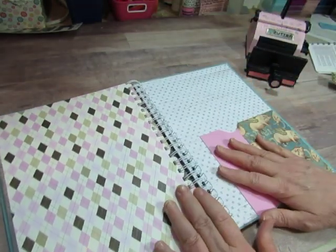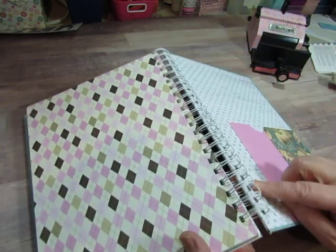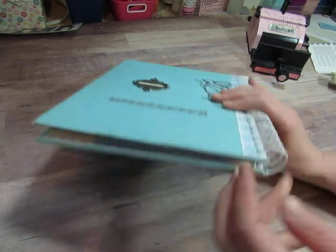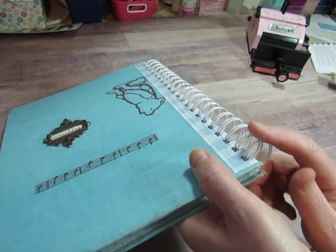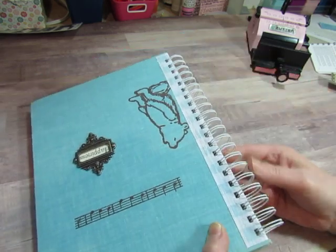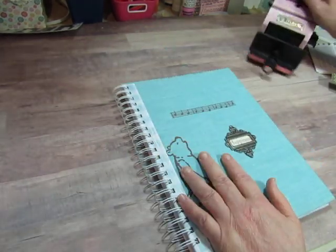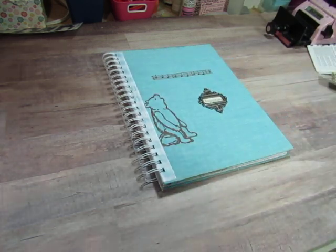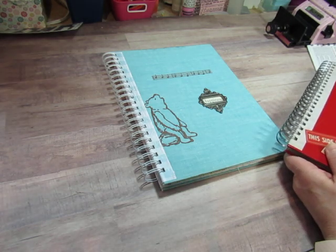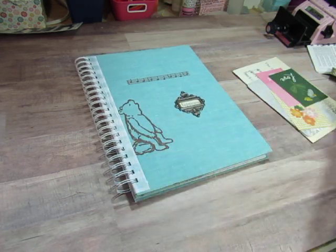You have to close the book from the front to the back — you can't close it the other way because the wire is in the way. That looks pretty decent. I never get a perfect O — I don't know if you can — but that's a good binding for me. I'm going to put the elements that I took out back in as we do a flip through, and then we'll do a flip through of the other ones.